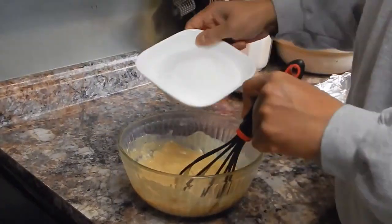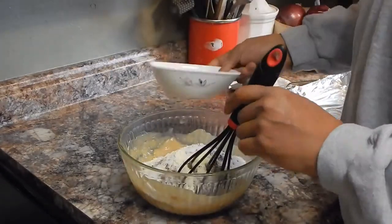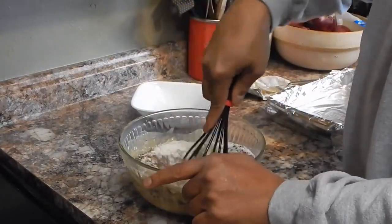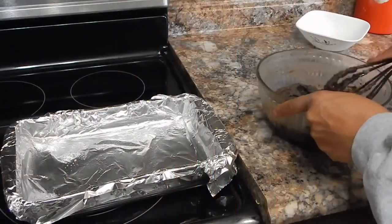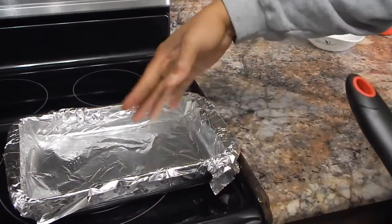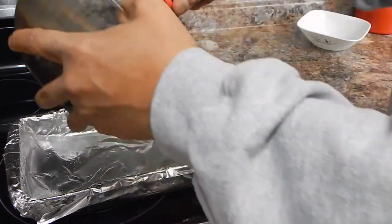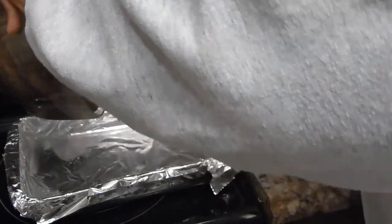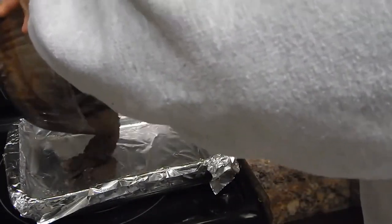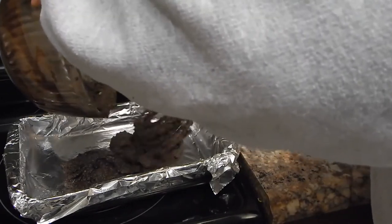Whisked in. Now I'm going to go ahead and add my dry ingredients — that's the Splenda, the dark chocolate, and the protein powder. Now we've got this mixed in. I have a pan lined with some foil — I didn't have non-stick foil so I did spray it just in case. We're going to go ahead and add this to the pan.